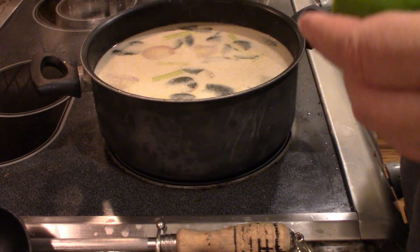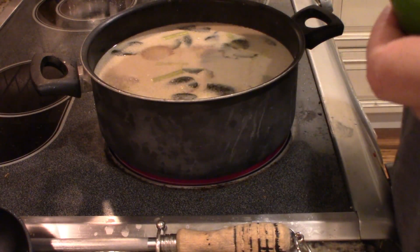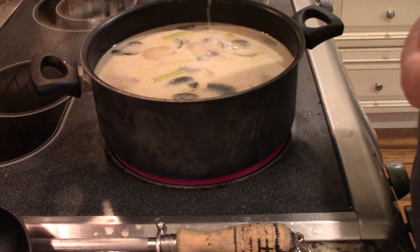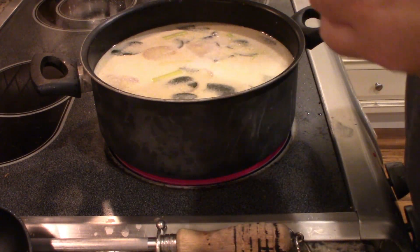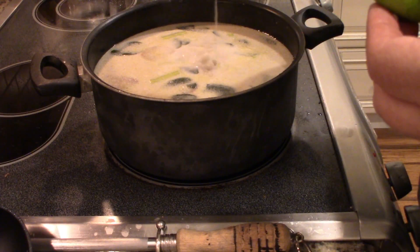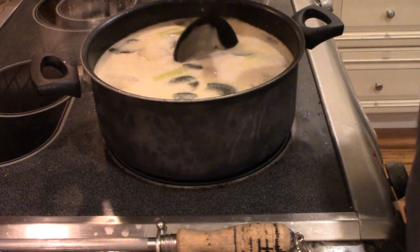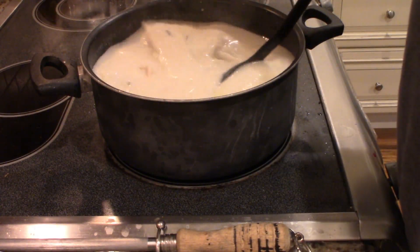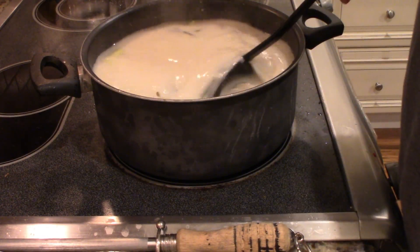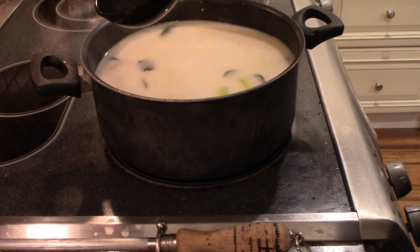I ran into problems with my audio, so what I'm doing here is adding lime - I added the juice of one whole lime to increase that citrus flavor that the soup is known for. Taste it and adjust - I like it on the citrusy side. That's why earlier in the recipe I said to increase the amount of lemongrass and lime leaves. I just put that in now and I'm going to stir it up and let it cook down just a little bit more.